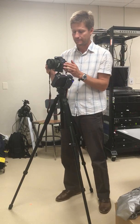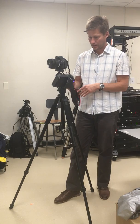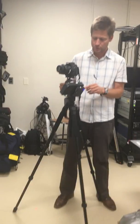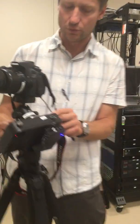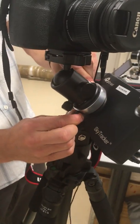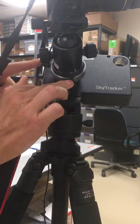Another issue is all these screws — you have to be careful which ones should be tight and which can be loose. These two screws here are holding the base of the ball head onto the sky tracker; they should be super tight and you should never release them.